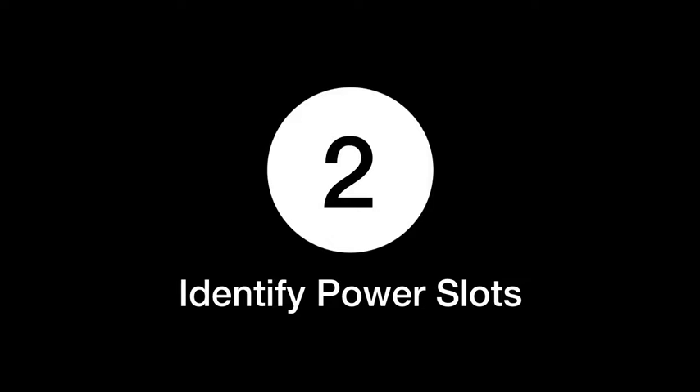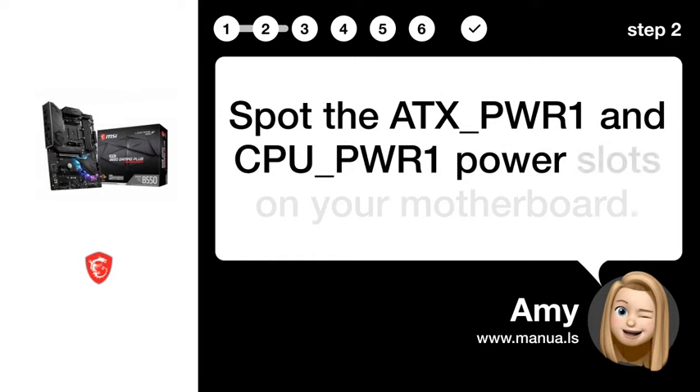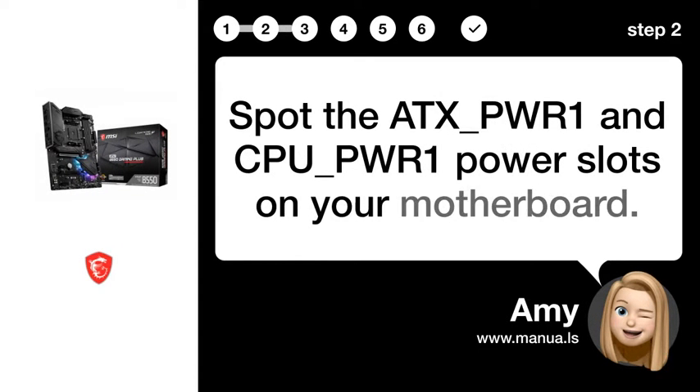Step 2: Identify power slots. Spot the ATX_PWR1 and CPU_PWR1 power slots on your motherboard.